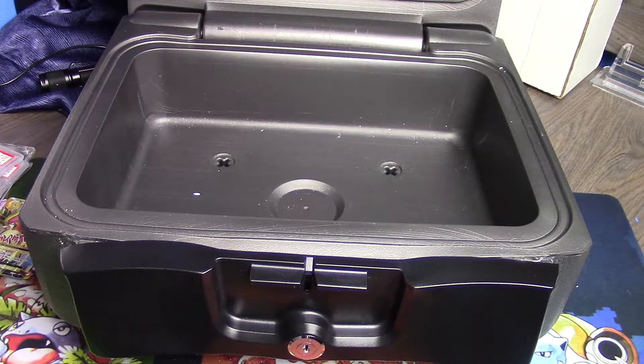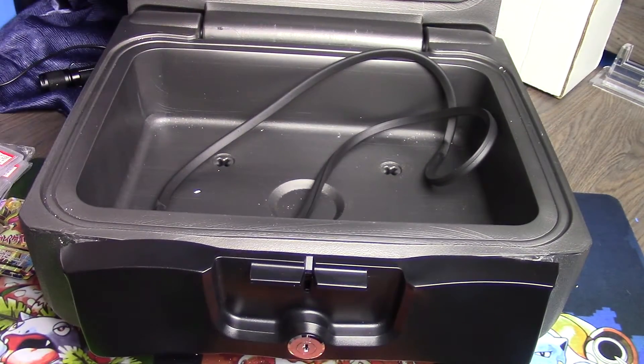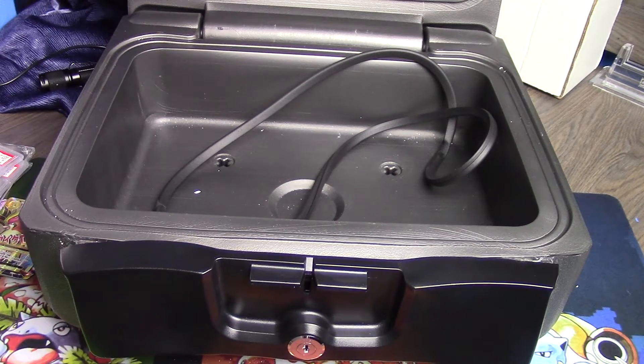One other thing I wanted to mention about the safe: there's a rubber seal that goes around the lid — let me show you how that did. It came right off as soon as I opened the safe. I looked for glue residue or anything that would have lined the outside, but I don't think they glued them in — I think they just kind of stick them around the sides. In my mind, that's a huge design issue if you're going to have a safe like this.